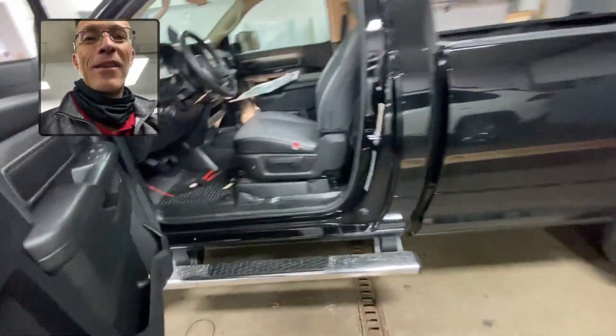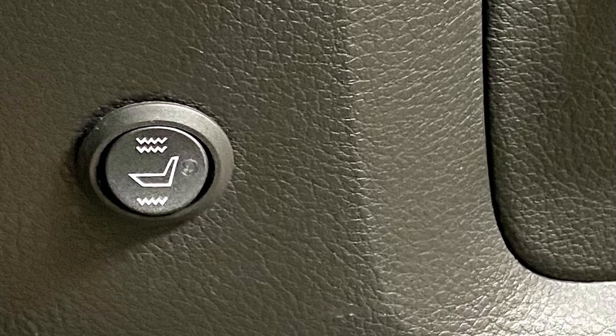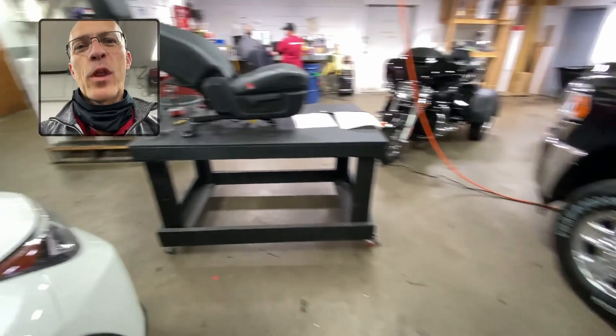I want to show you what it looks like as a finished product. That button right there controls it. You get level one or level two, so you get nice and hot, very similar to what your factory has.